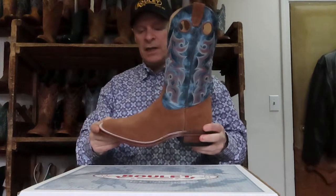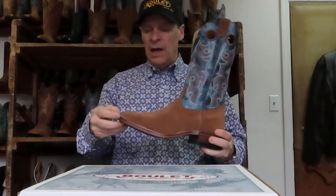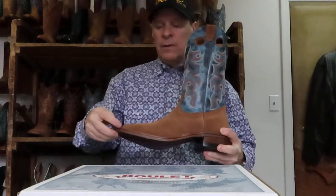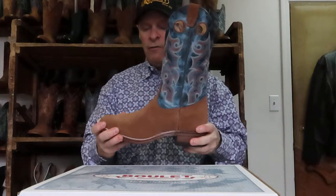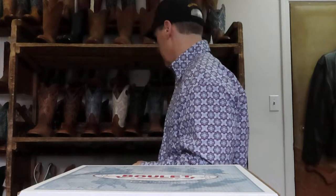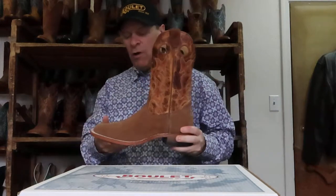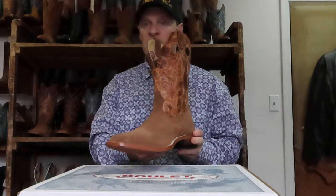This one here is 0366 — rough out again — leather sole, and we still put that rubber midsole in between to add a little more firmness to the boot. Then rough out again, but this time with the Bully Rider sole, which is a rubber sole. The style is 0370.